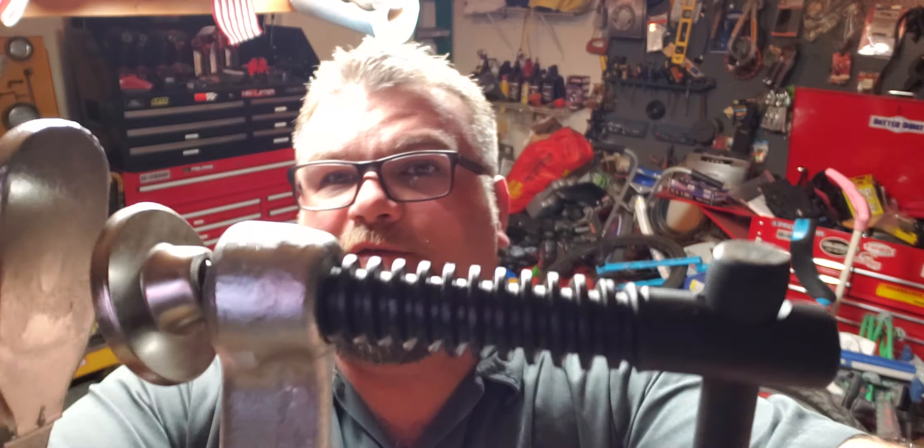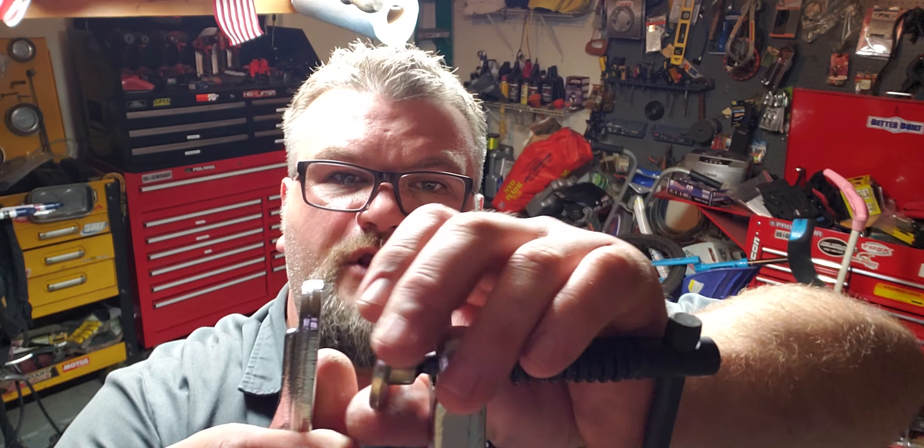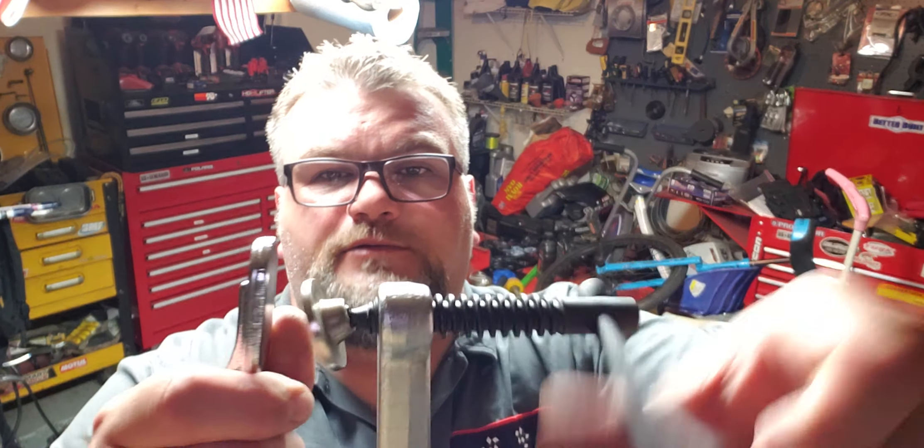I try to be careful about what I buy at Harbor Freight. Some things are worth their weight in gold, and some things are complete junk — as some of you already know.